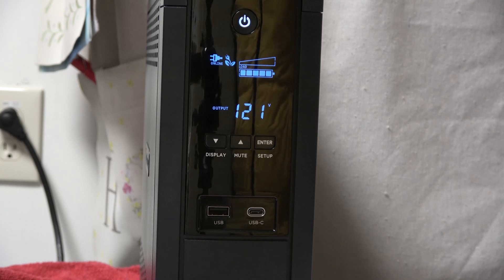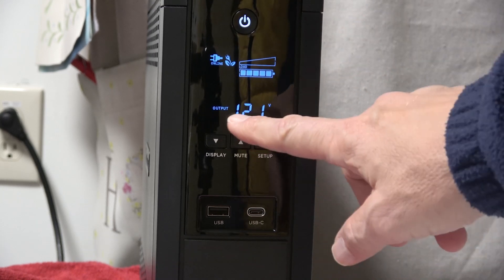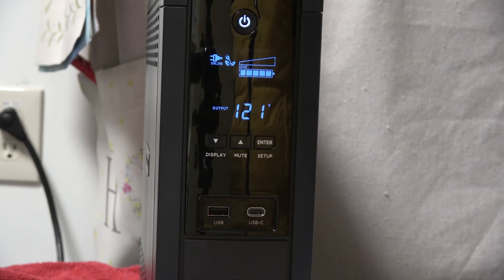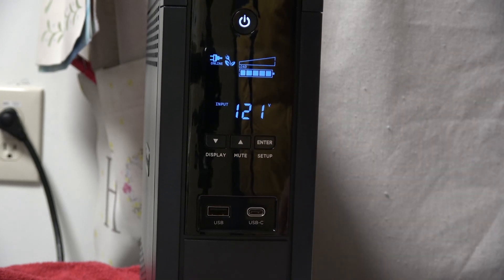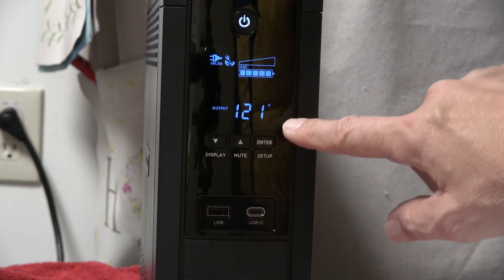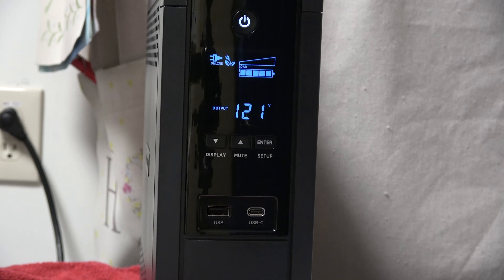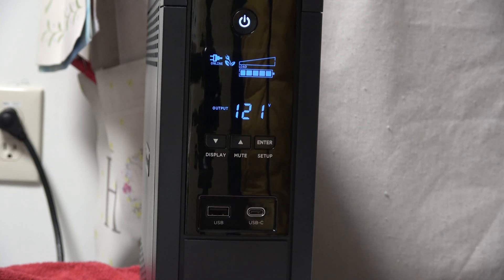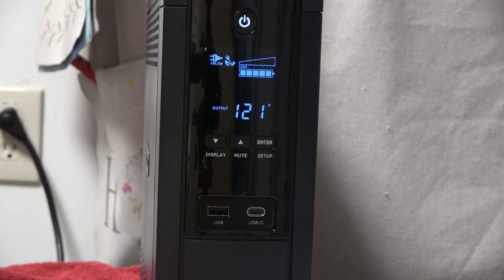For demonstration purposes I've plugged in our tankless water heater, which draws 120 volts at under two amps — about 240 watts max, well within the unit's parameters. The output is showing 121 volts and incoming is also 121 volts. I'll run some water so the unit kicks on and we can see if there's any change in output voltage. There's no change in output voltage.